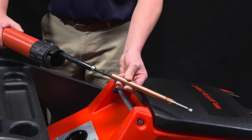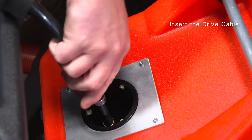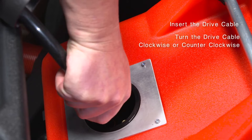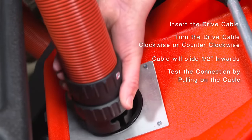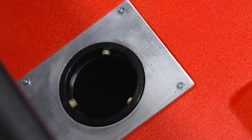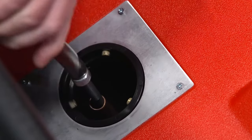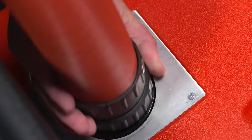Next, we are going to connect the drive cable. Simply insert the drive cable into the back of the machine until it stops. Once the cable stops, turn the black rubber housing of the drive cable either clockwise or counterclockwise — it doesn't matter which way — and it will slide in another ½-inch. Then give it a pull to make sure it is engaged. Make sure you have the cable locked in prior to machine use. It is very common for techs to slide the cable in place without locking, then reconnect the hose — without locking, it will just slide right back out.